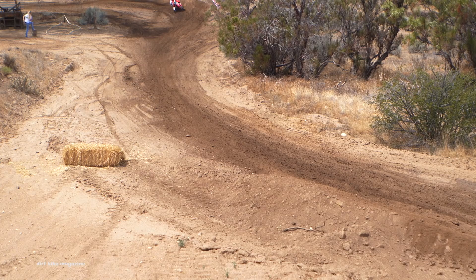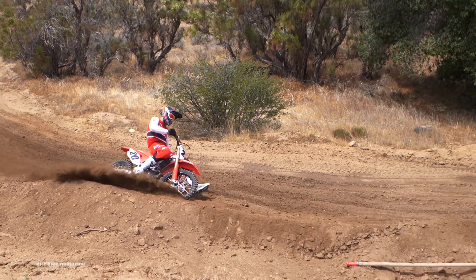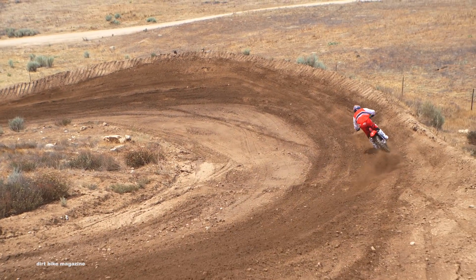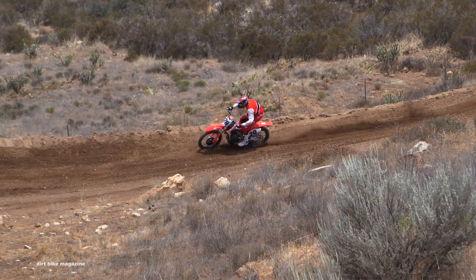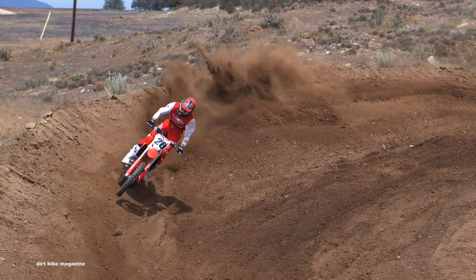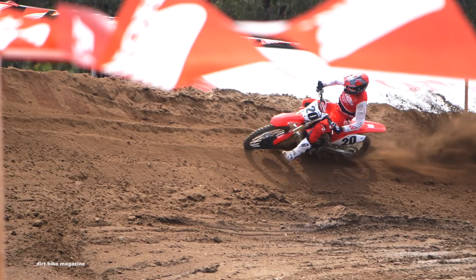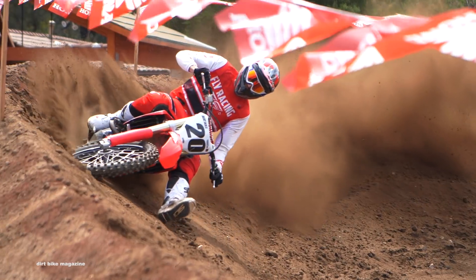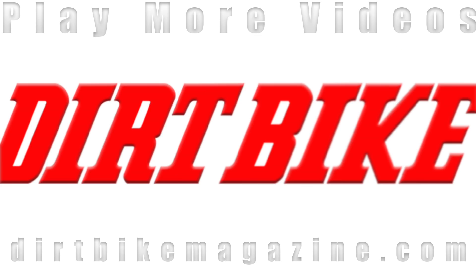For the complete in-depth test on the 2019 Honda CRF450R, check out the October issue of Dirt Bike Magazine, and as always, head over to DirtBikeMagazine.com for the latest off-road and motocross industry news. Have you seen the other 2019 motocross models we've tested? Check these out.